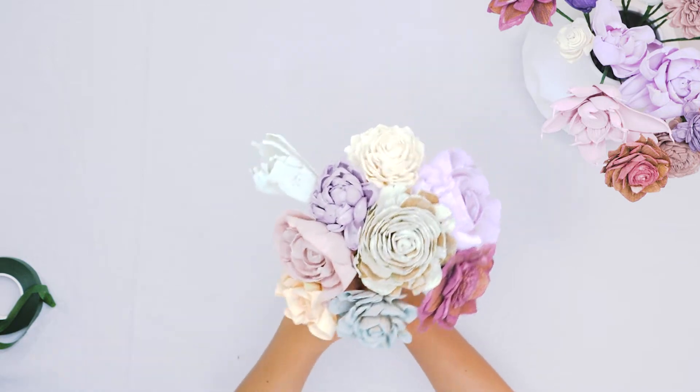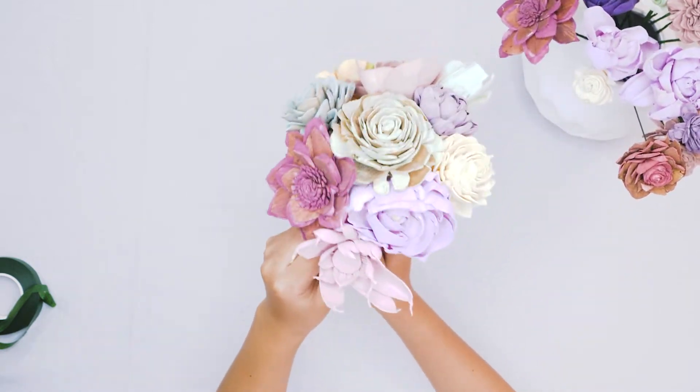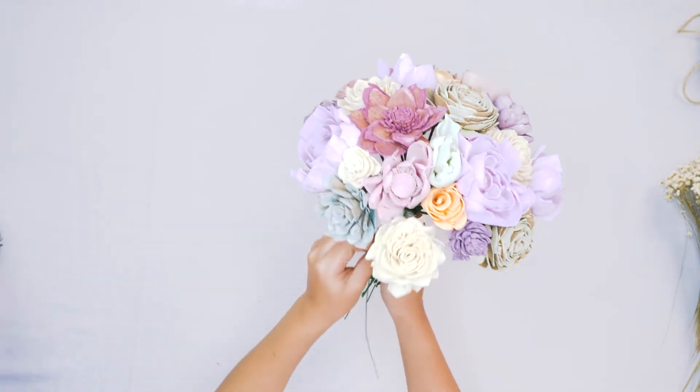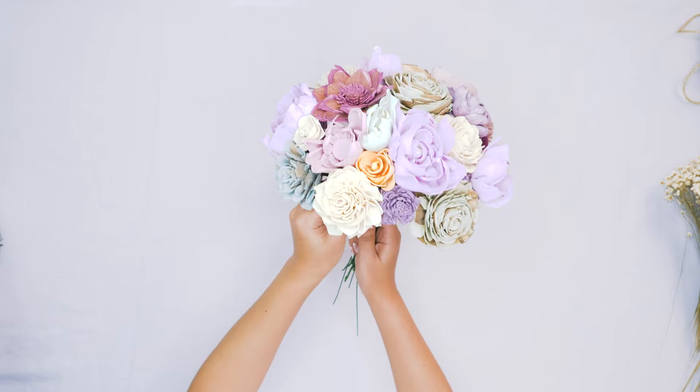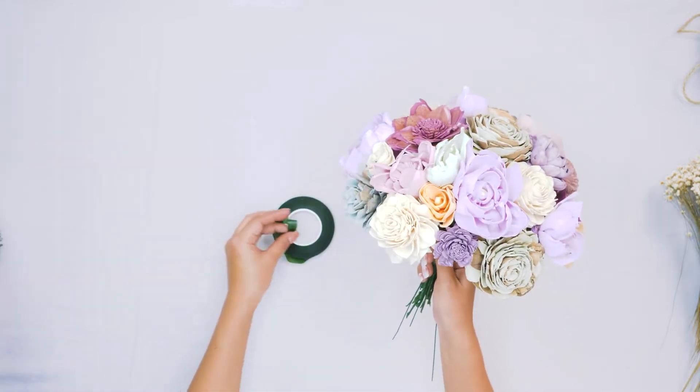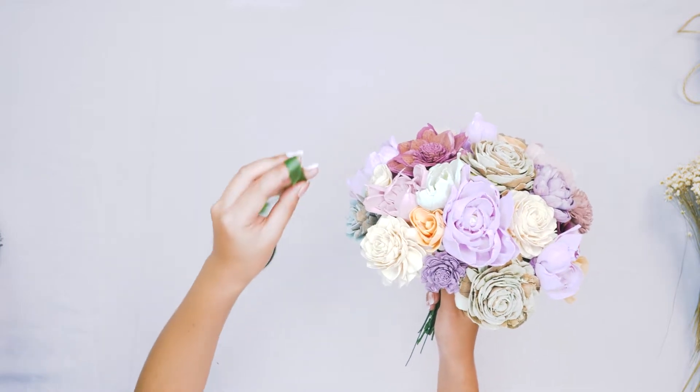This is an especially nice way to start your bouquets if you are new and have a hard time holding the flowers. You can just tape little bundles as you go — add some flowers, tape it up, add some flowers, tape it up. It just makes it a lot easier if you are not super practiced in this, and it's definitely best for beginners.